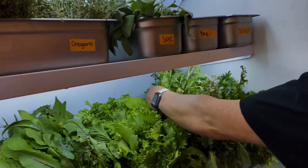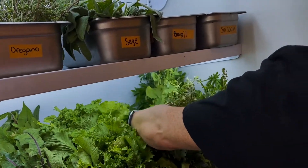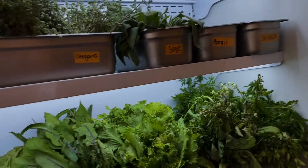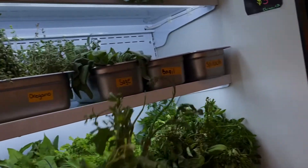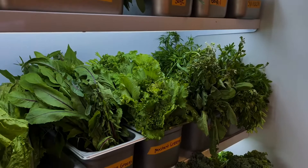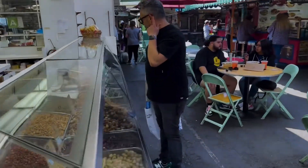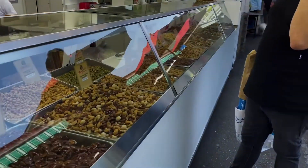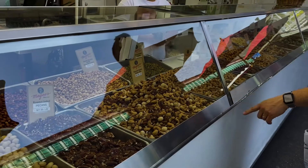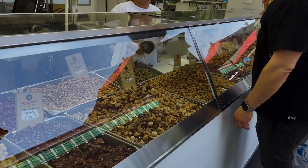Looking at the produce — this arugula is bunched beautifully. They have mint, rosemary, oregano, and sage. We'll get a half pound of the fancy mixed nuts — roasted, salted. Salty nuts, always.